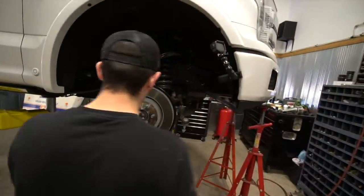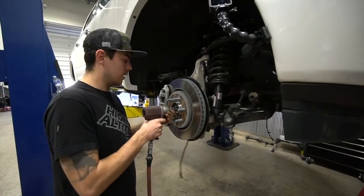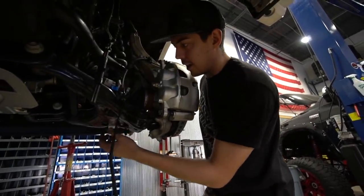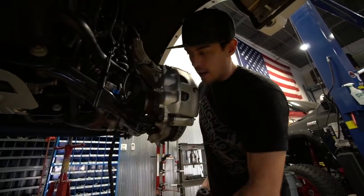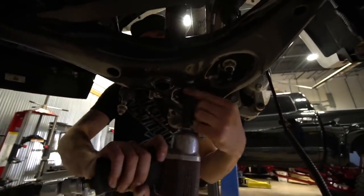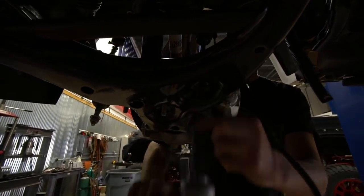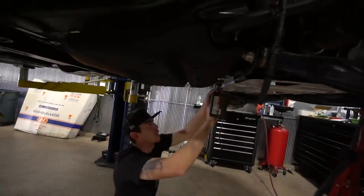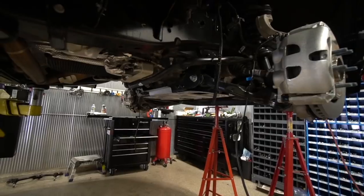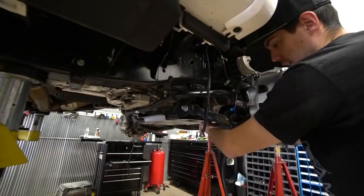Now we're going to remove the axle nut — we've already removed the cover and the nut is next, and this is a 13 millimeter. Next we're going to remove the two lower strut nuts and also remove the sway bar nut — all three of them are 18 millimeter. Then we're loosening the lower control arms — the nut is a 27 and the bolt head is 21.